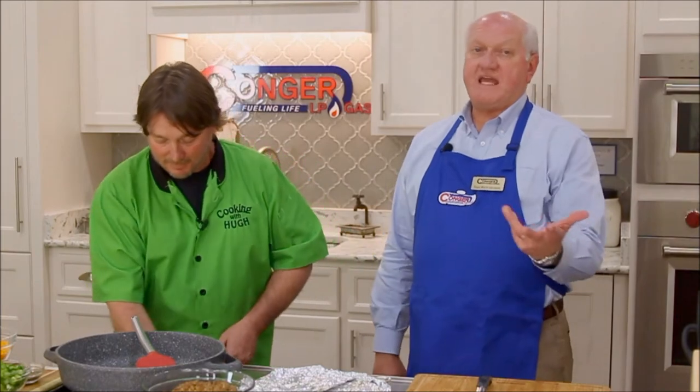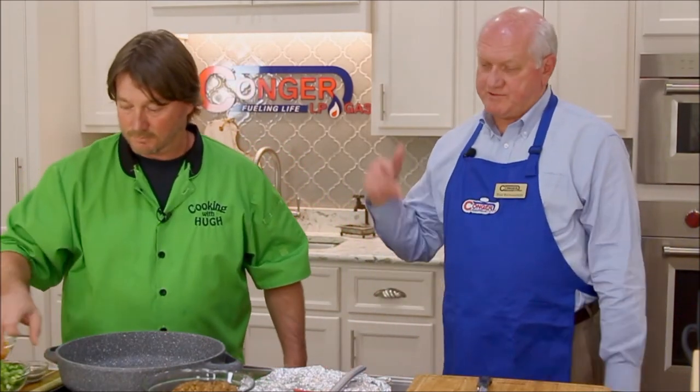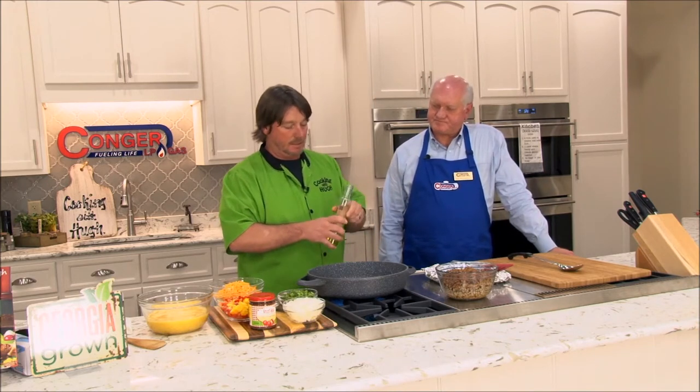If you come in the store, you can pick the recipe cards up, or you can come down here to Conger Gas and get these recipes that we're showing you tonight — they'll have them on file. Check out the showroom and check out their test kitchen. Go to Conger LP Gas's Facebook. Kirsten is in the back putting stuff on Facebook as we speak. They host several events down here all the time, which is good for the community.